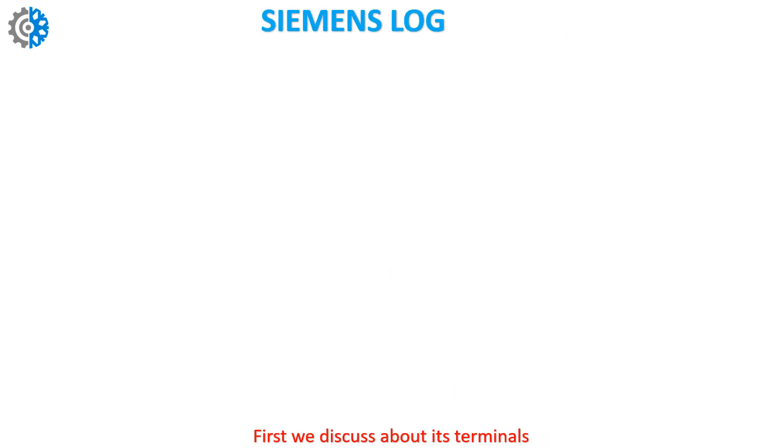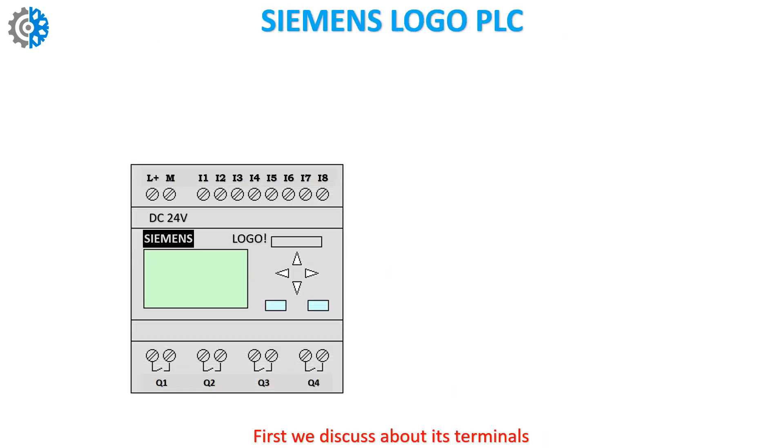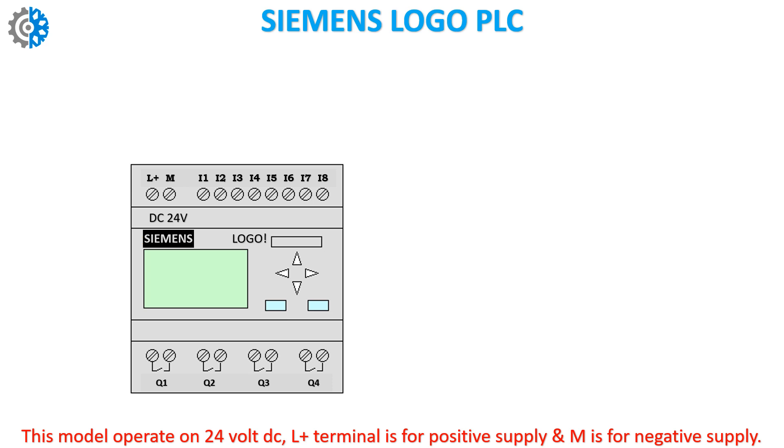First we discuss about its terminals. Its auxiliary supply can be 220 volt AC or 24 volt DC. This model operates on 24 volt DC. The L+ terminal is for positive supply and M is for negative supply.